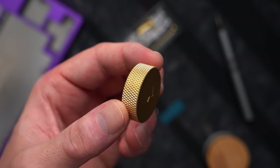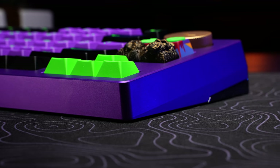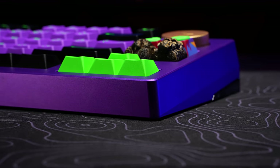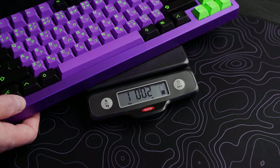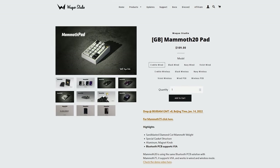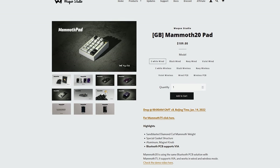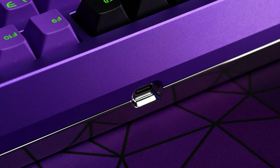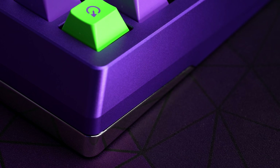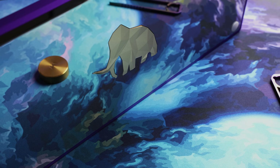Two of them, actually — one brass and one aluminum. The designs vary based on when you get in. It's a 6.5-degree typing angle with a 19.5-millimeter front height. I really like the layout and the angle a lot. It's an absolute monster as well — at over 2 kilos fully built and like 15 millimeters less wide than a TKL, it's a big boy. They do have the Mammoth 20, which is a companion piece numpad if that's something you just can't live without. Case is all aluminum, and the quality of the anodizing is probably the best I've seen come through here yet. It's flawless — literally perfect, even on the inside, and you don't see that very often.